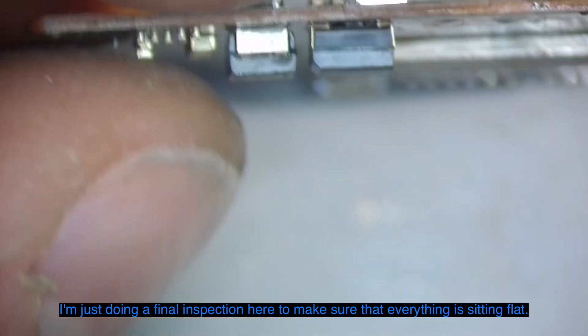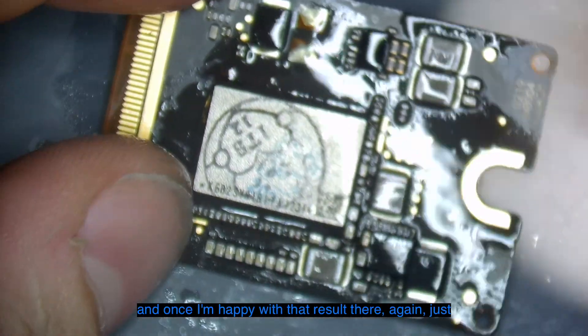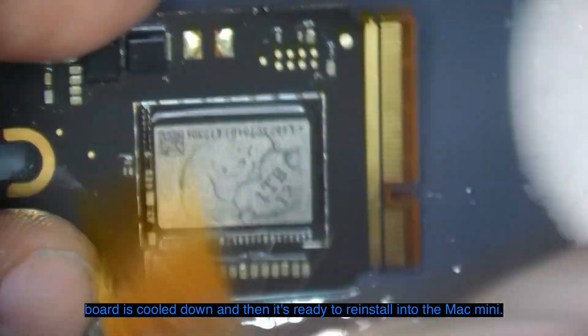I'm doing a final inspection here to make sure that everything is sitting flat, there's not one side higher than the other, and no solder balls have squeezed out. Once I'm happy with that result, I do the final cleaning with some isopropyl alcohol once the board has cooled down, and then it's ready to reinstall into the Mac Mini.